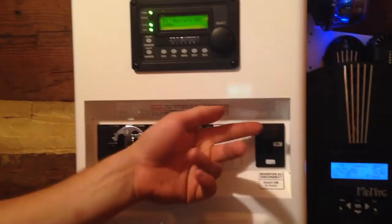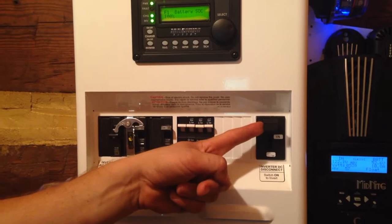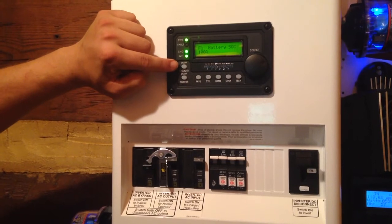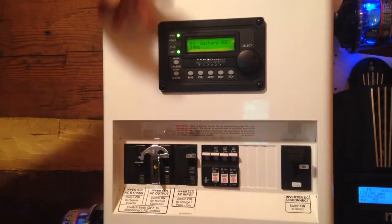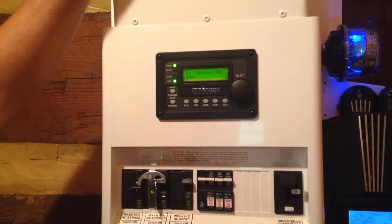You can also turn the inverter off by hitting the 175-amp DC breaker. This breaker is between the batteries and the inverter. This is the charger on/off button. If your generator is on, you can press this button — and if the light's blinking, this will turn on and off the charger that allows the Magnum's charger to charge the battery from the generator.